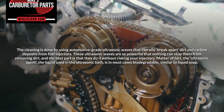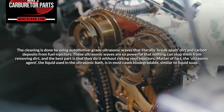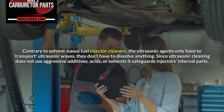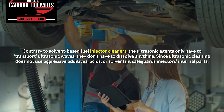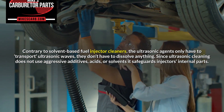The ultrasonic agent — the liquid used in the ultrasonic bath — is in most cases biodegradable, similar to liquid soap. Contrary to solvent-based fuel injector cleaners, the ultrasonic agent only has to transport ultrasonic waves; it doesn't have to dissolve anything. Since ultrasonic cleaning does not use aggressive additives, acids, or solvents, it safeguards the injector's internal parts.